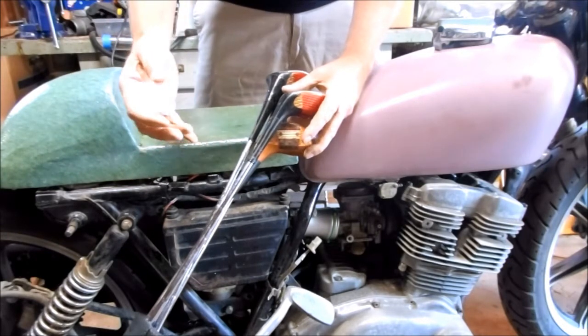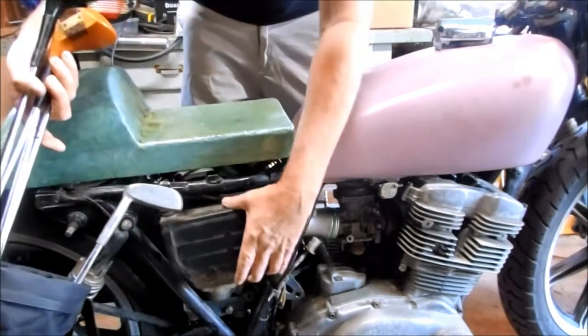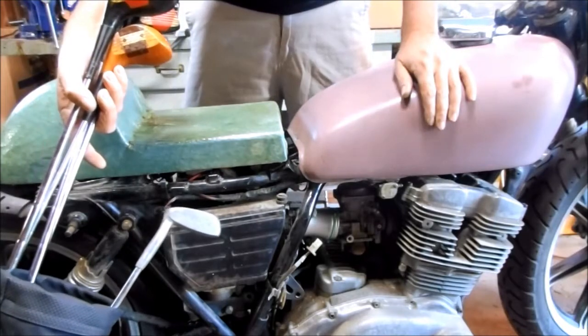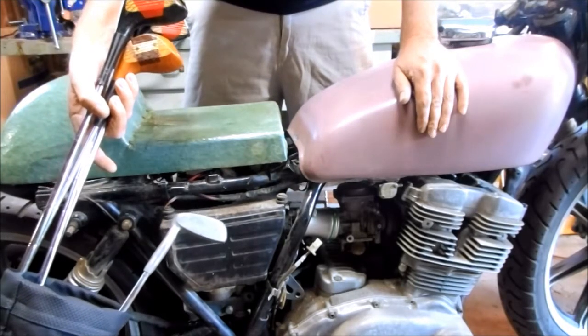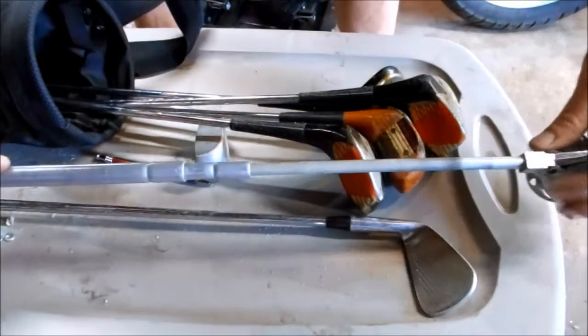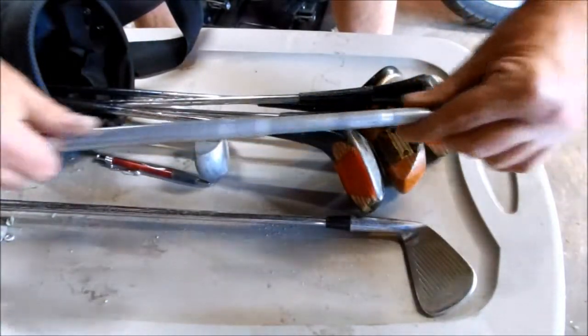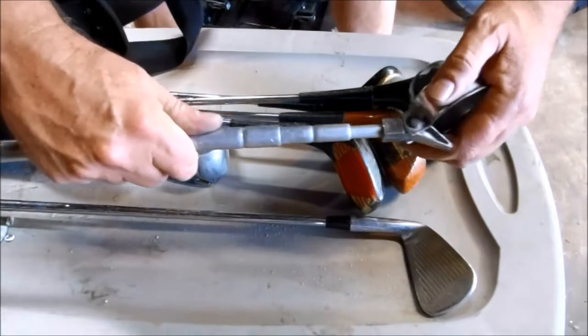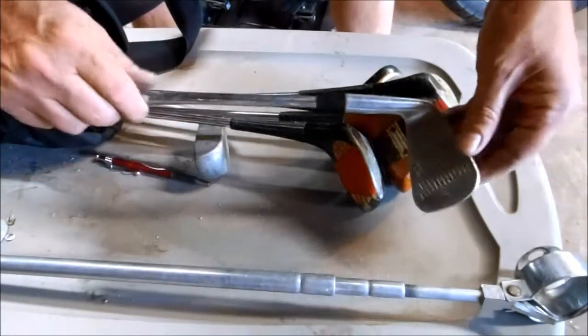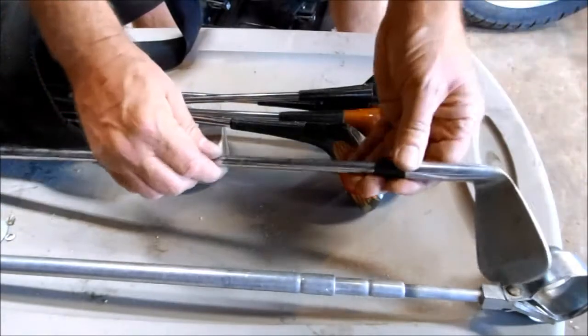What I'm going to do is modify the golf clubs so they can fold up and go inside these toolboxes mounted on the bike, or maybe under the seat. This will be a fun project. I'm going to use this ball retriever — it's got a telescoping shaft — and I'll use that as a golf club shaft. Then I'm going to use a golf club head, cut that off, and make it adjustable.